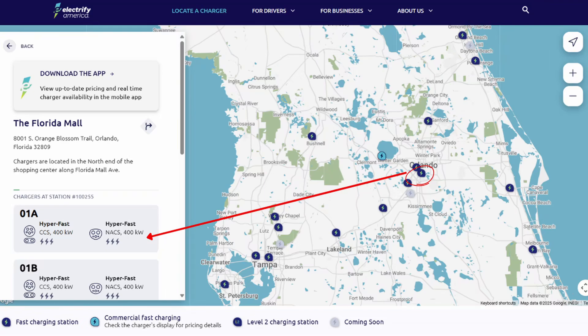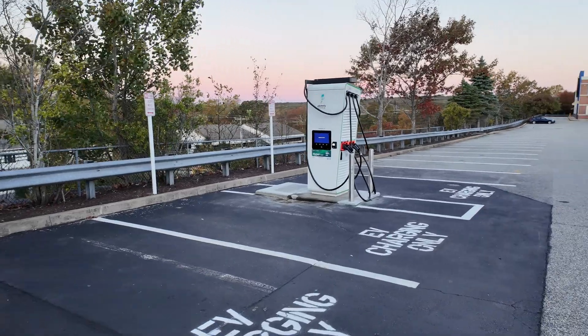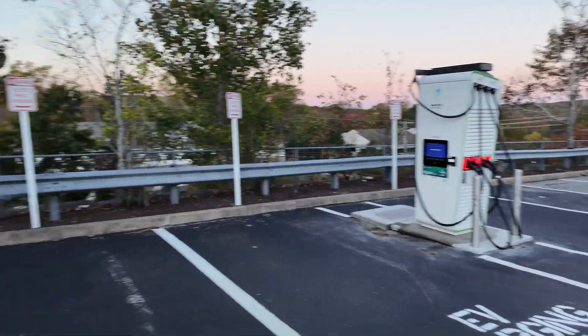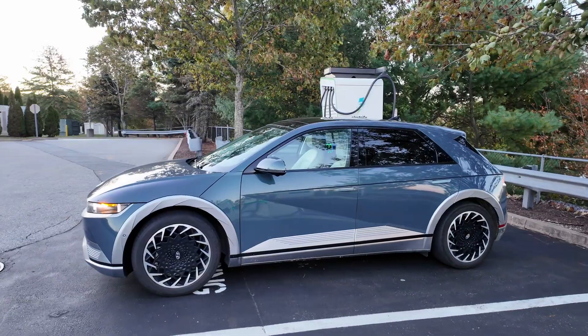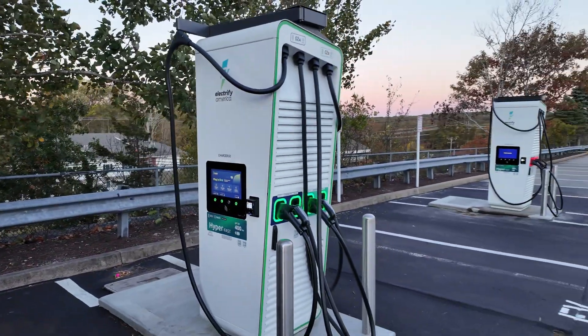So only a couple of sites at the moment. These are pilots, so we're getting the tests in to see if Electrify America goes this route. This one is obviously having some issues, but you do have two here. Let's take a look at our session and see how these Alpatronic units are holding up for Electrify America.